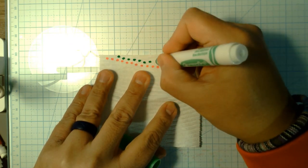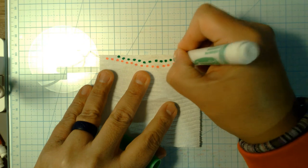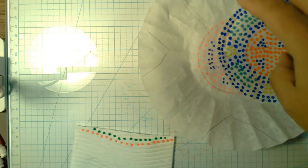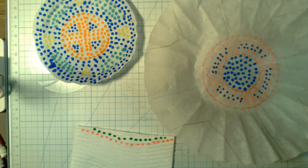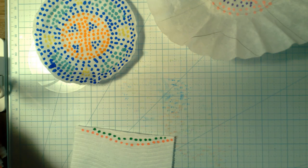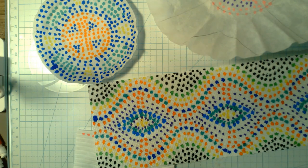Yeah, that worked pretty well. I would just make my cool little design all the way down. You get what we're doing? If not, feel free to email me — I'll answer any questions. That's what we're going to do: some dot painting!